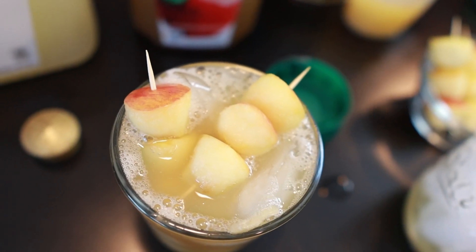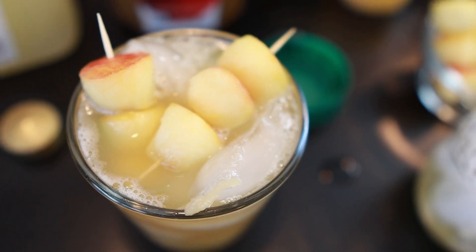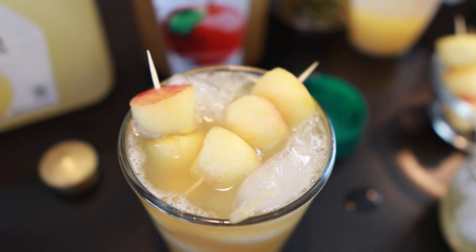And there you have it — Royal Apple Punch. If you try this drink and you like it, leave a comment below, like and subscribe. Thanks for watching.